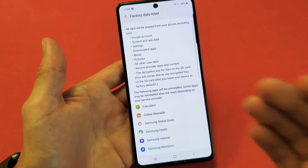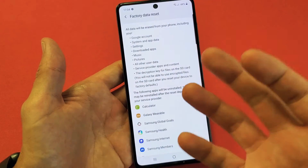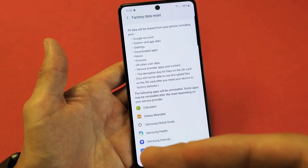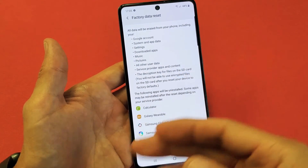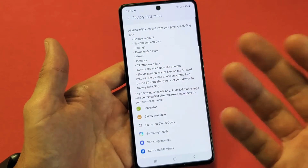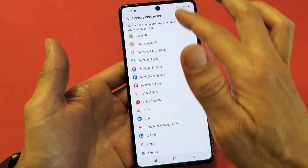Don't forget, with a factory data reset, you will lose everything that's on the phone. Once the factory reset is done, it typically takes about five minutes. After it's done, you will have to start off at the very beginning with the setup process — choosing your region, your country, your Wi-Fi, your Wi-Fi password. It'll basically make the phone as if you just bought it brand new and took it out of the box.